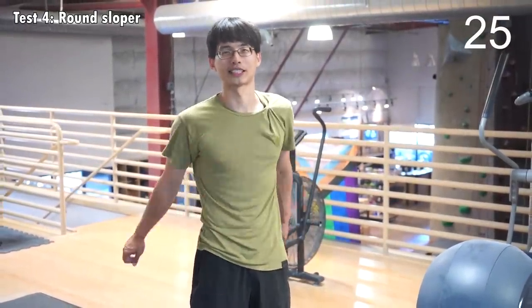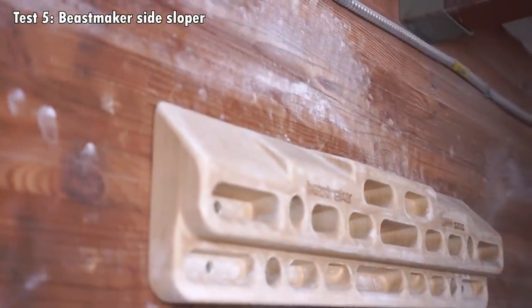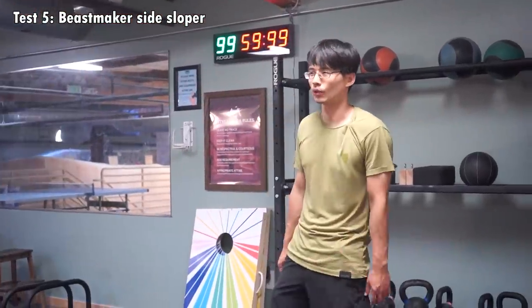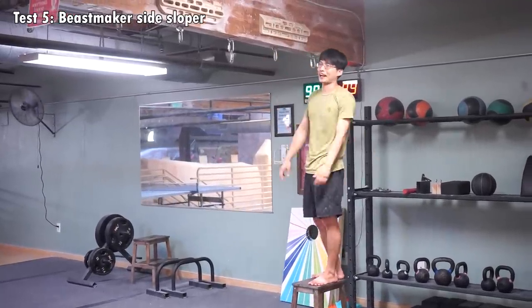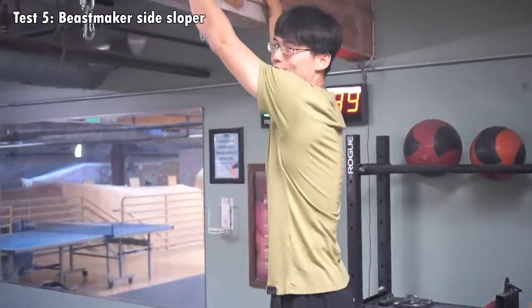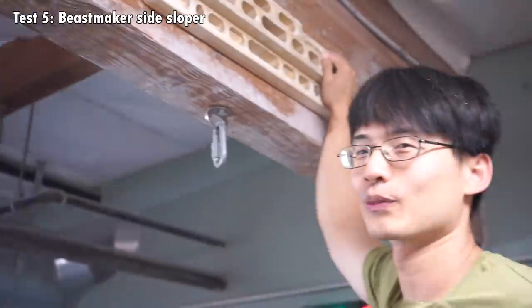So I'm going to attempt to hang on the Beastmaker — first on the sloper, wide first. I remember I wasn't able to hang on it for even one second before. Maybe things change, but I'm going to try. I can't. So this sloper is too difficult to hang for me at the moment, without chalk at least.